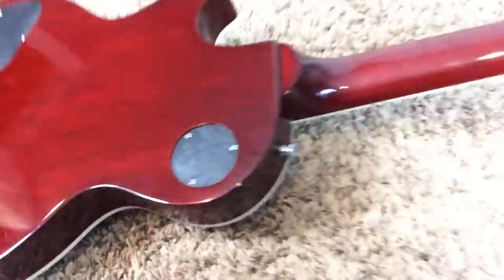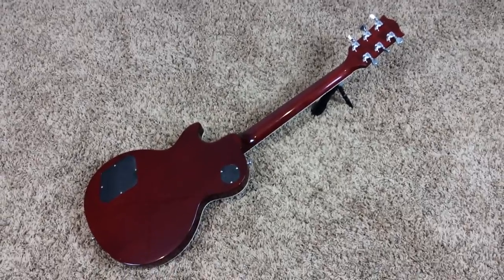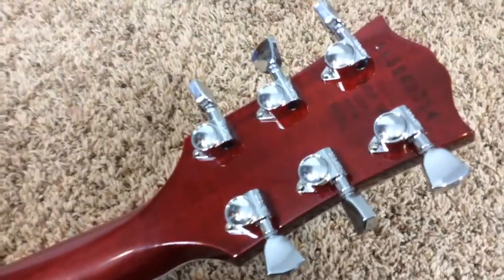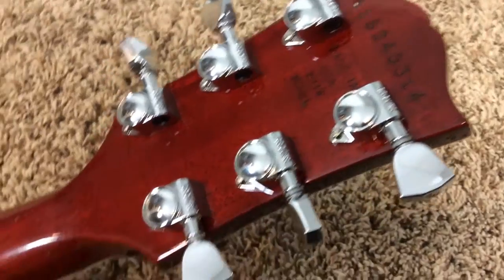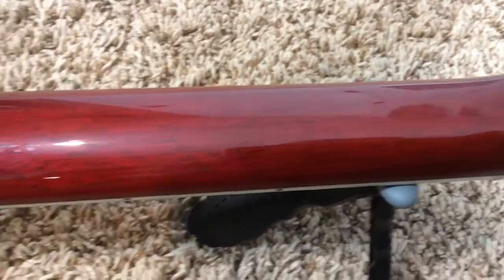Original electronics, which is the PCB board. You can always change those out if you don't like them, but I think it sounds just fine. The back is more of a lighter cherry red compared to the front. If we are comparing this to a cherry sunburst, I'd probably say this is a darker SG type color. There's your serial number. No breaks, cracks, and or repairs.